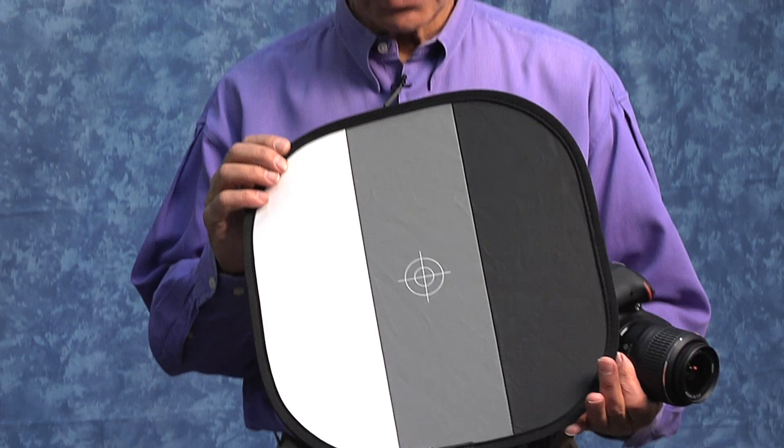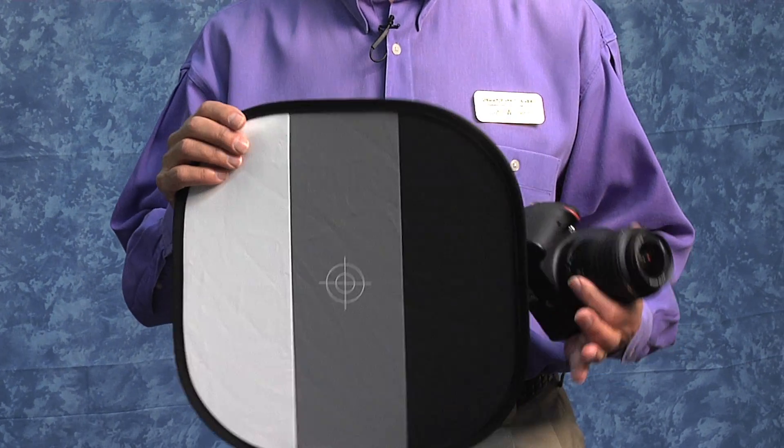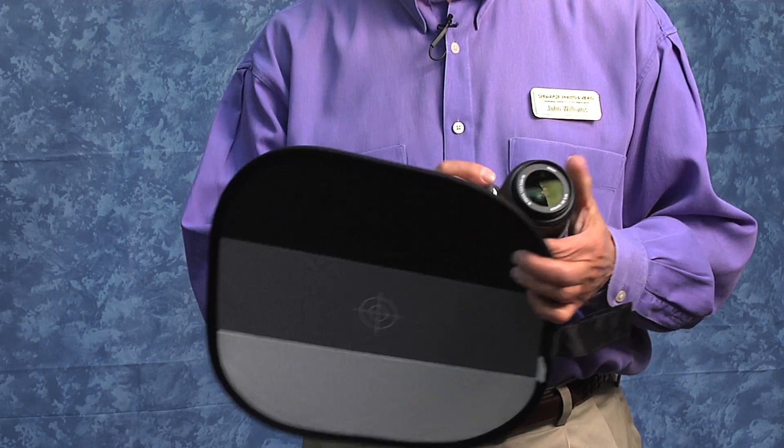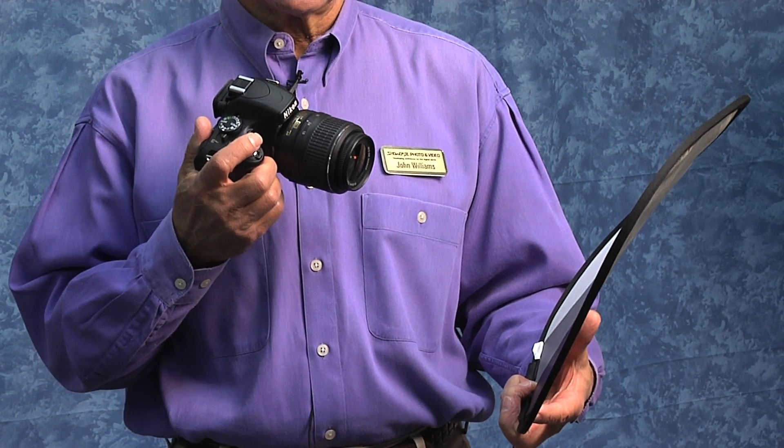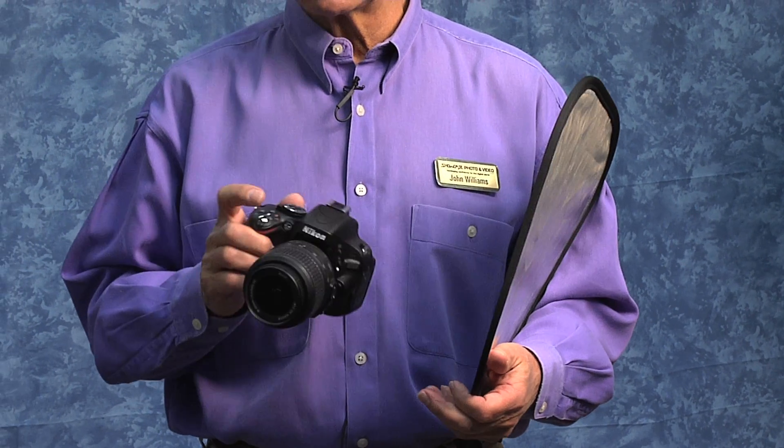Another ideal way of doing a custom white balance is the gray card tricolor card, also called a calibration target. The way it works is that I would make an exposure of the tricolor or calibration target, then use that image to do the custom white balance in the camera. I think you'll find once you've done that, your images will have much improved color balance.